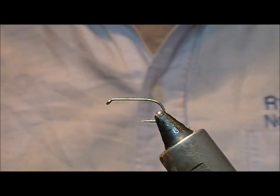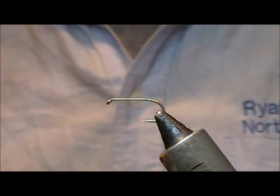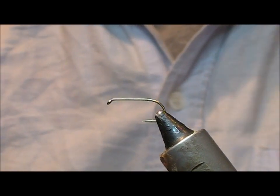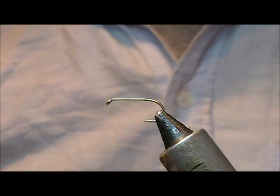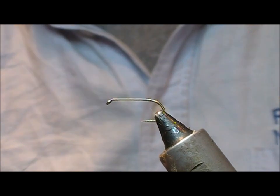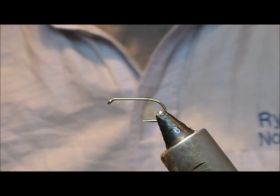Alright, so I'm going to tie a mayfly here. This one is called a Vacuna mayfly, and the reasons for that will become apparent. It's a cross between a mayfly and a muddler, so you could fish it as a dry or fish it as a pulled fly to make a wake.